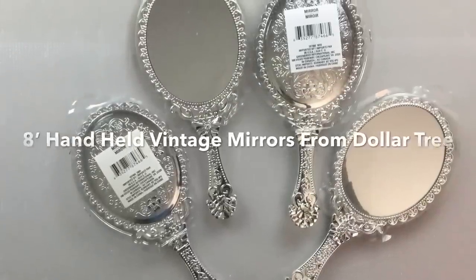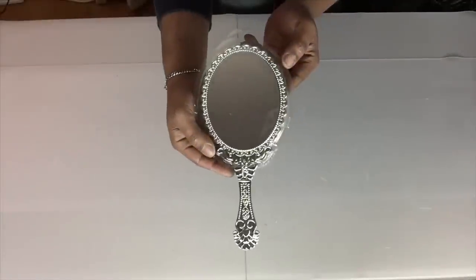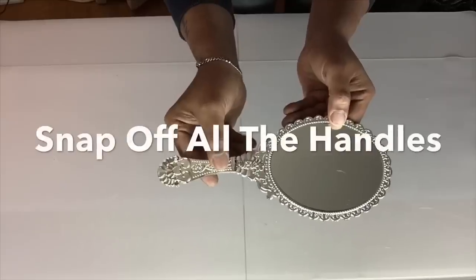Next I'll be using eight vintage mirrors that I already had on hand, and I'll be snapping off the handles using some pressure.